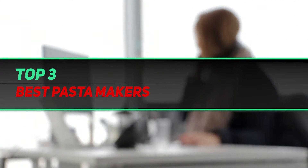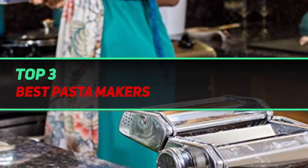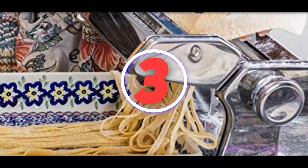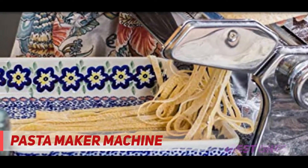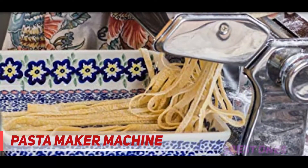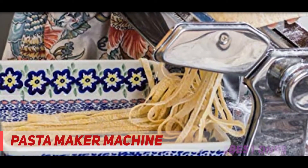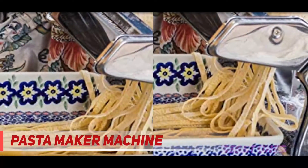Welcome back to the channel. In today's video we're going to check out the top 3 best pasta makers. Starting at number 3, the Oxgurt pasta maker machine. Oxgurt is the leading brand in making home and kitchen supplies. This premier pasta maker can help you make tasty linguine, spaghetti, angel hair, and alfredo pastas at home.